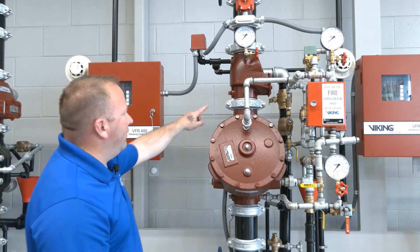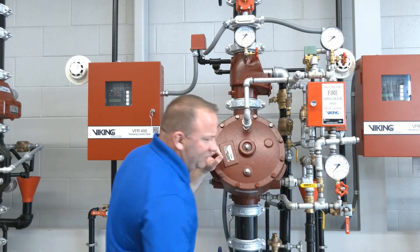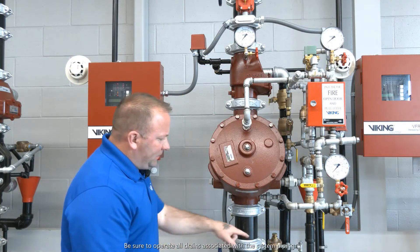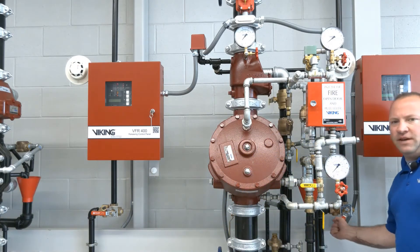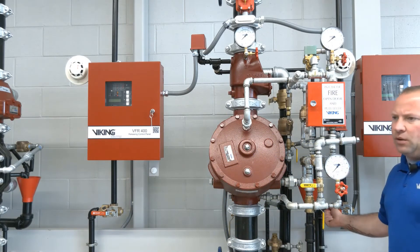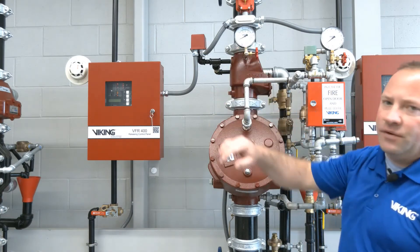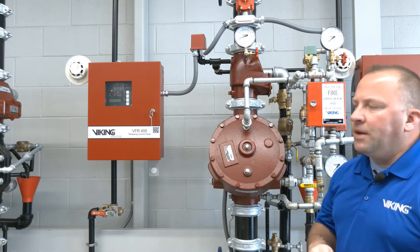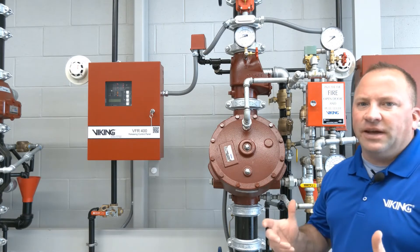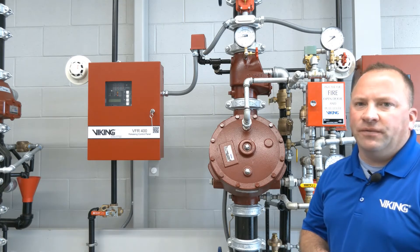So we have our main drain closed in the back here. Our D2 air maintenance device is over here, so that valve is in the open position. I'm going to secure the trip test connection — getting that in a closed position — and with that closed we'll see the air pressure start to build. Our air pressure for this riser is 20 psi, because again the air pressure is only for supervisory purposes, not for operational function.